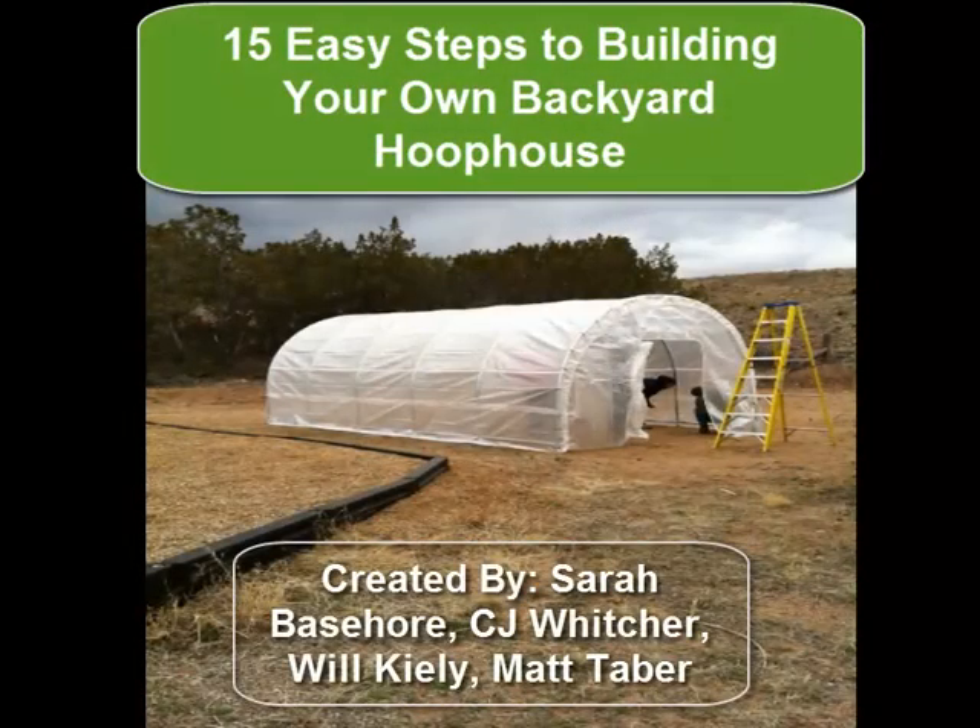Hello, and welcome to 15 easy steps to building your own backyard hoop house. In this short video, we will show you just how easy it is for you to build a greenhouse of your own to grow crops in your own backyard.